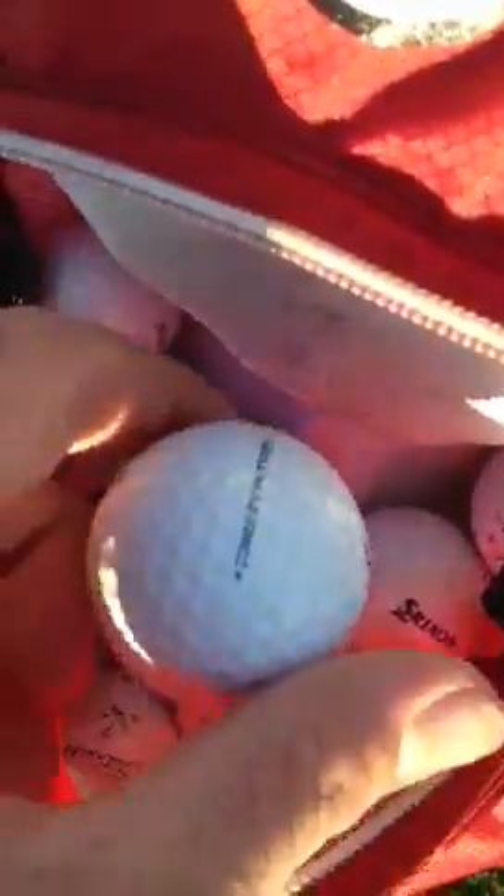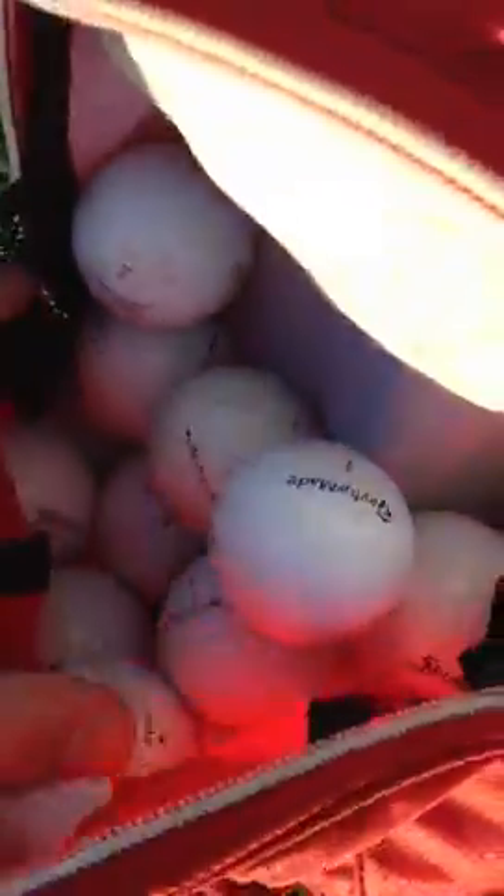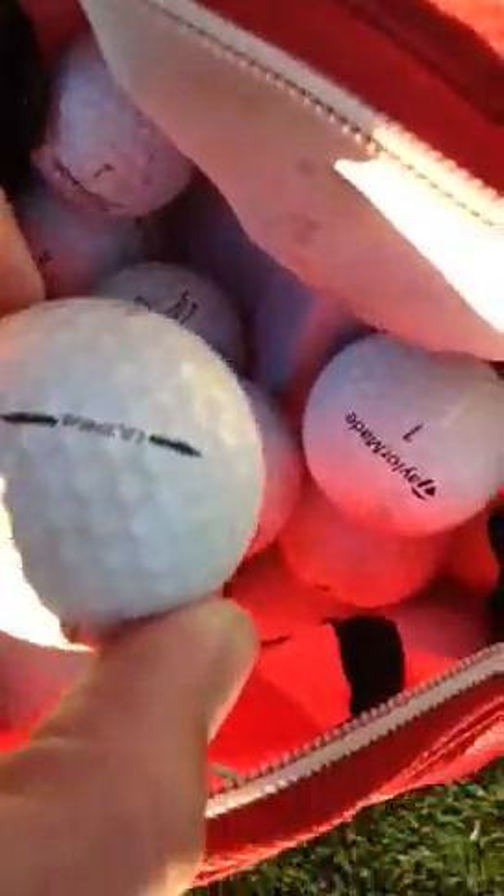I got golf balls — there's some TP5, those are pretty nice, but I usually play Pro V1. There's one right there. And a whole bunch of tees and some golf balls. In the spring pocket I just have my headphones — you gotta have headphones in your practice, it's essential. And then range finder.